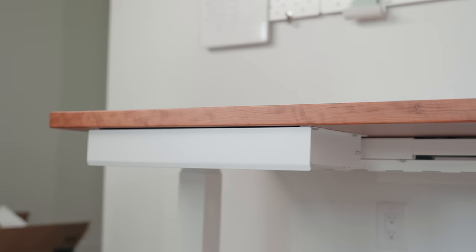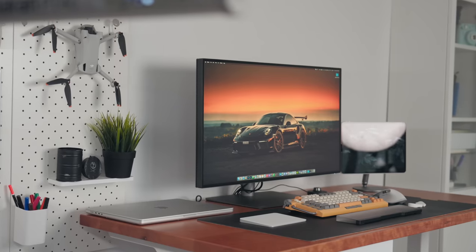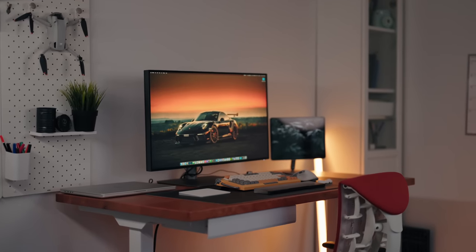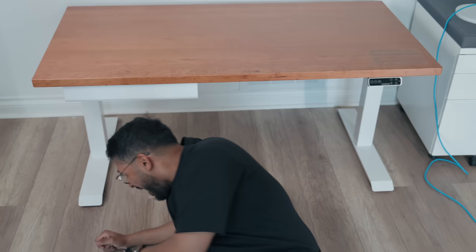Assembling this thing was quite straightforward — it came in a few boxes and I just had to put it all together following the instructions. Just finished installing the whole table. All in all, it took me about an hour and a half doing it by myself. Pretty straightforward, easy install — the only thing was I had to drill some holes. I went with the cherry wood finish with a white base, going for earthy tones with white accents. I went with the 55 by 28 inch wood panel — not too big, just the perfect middle ground.